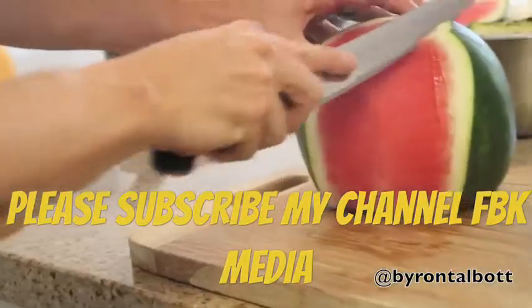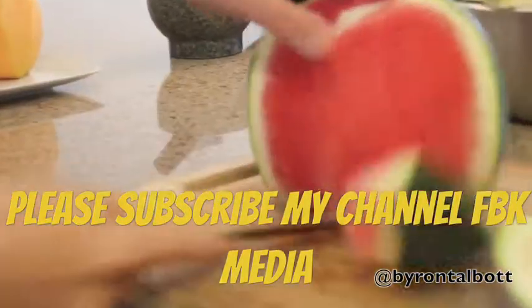All the same rules apply for this watermelon, except your guideline is going to be the outer white flesh of the watermelon — you're going to want to follow that as you carve the fruit.